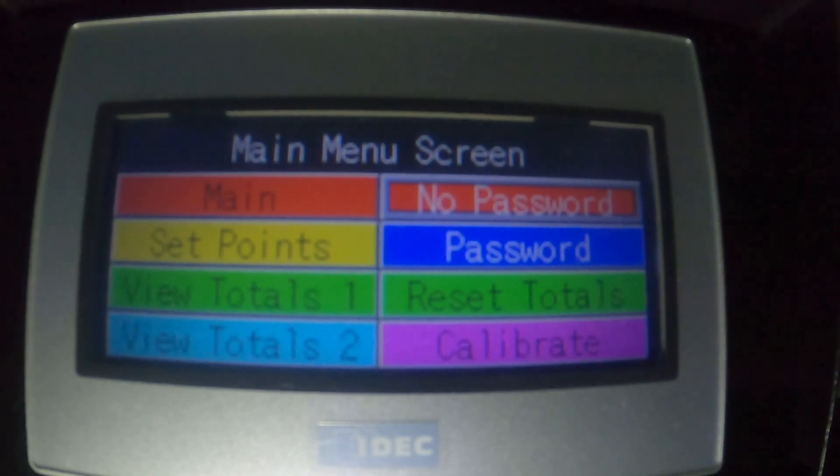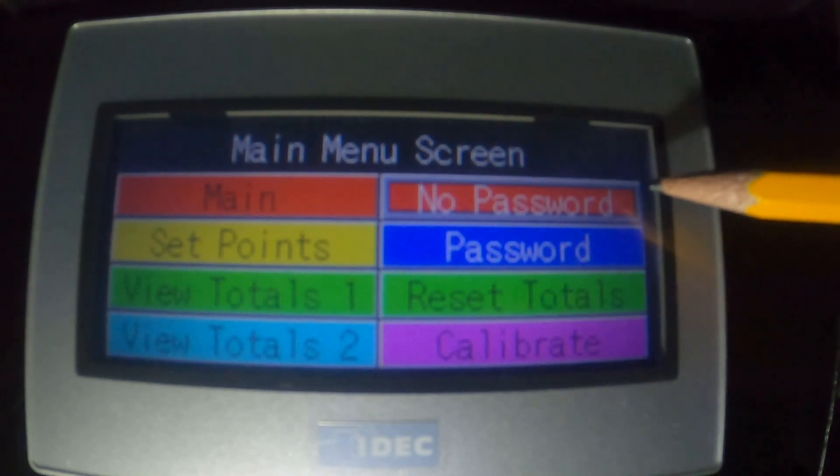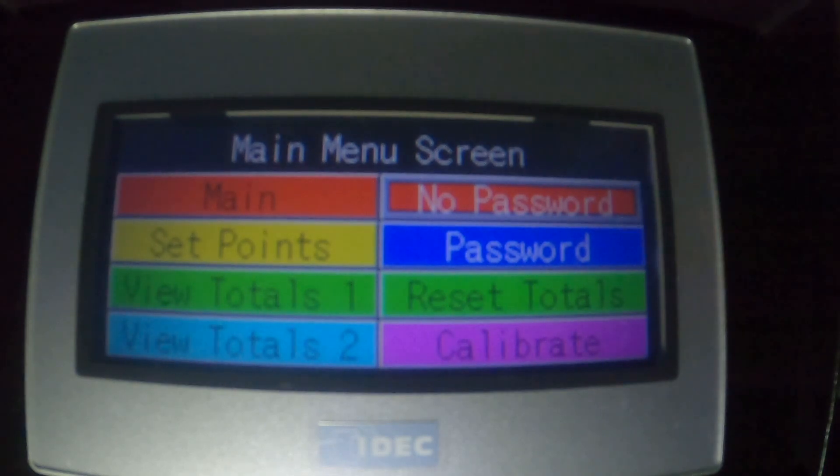The main menu screen is pretty important as it's the gateway to all the other screens. You'll note eight colored panels below the title — seven of the eight panels are buttons to the other screens, and the eighth panel is a status indicator. We've already discussed the main operate screen and the top left button on the screen is how we go back there. We'll talk about each of the other panels, but we're going to start with the buttons on the left because the buttons on the left do not require a password.